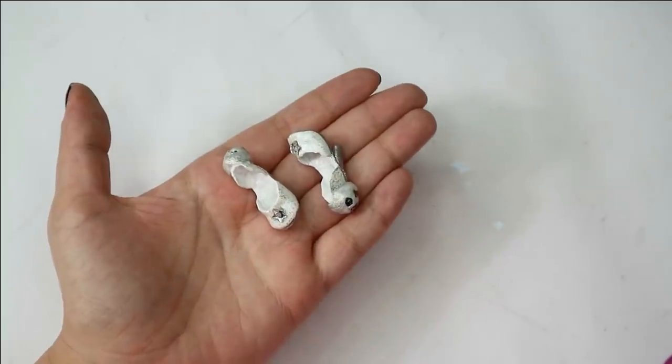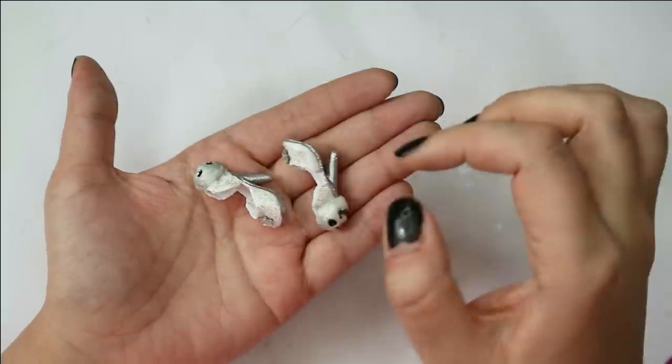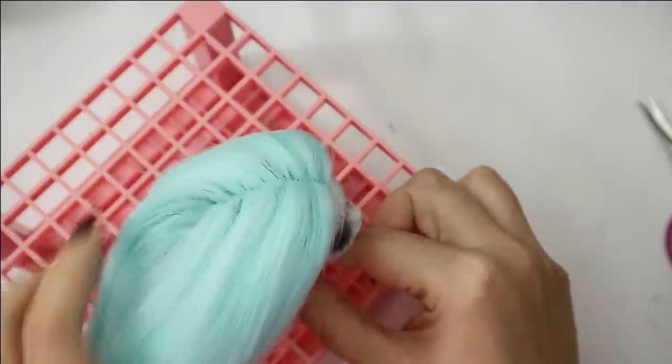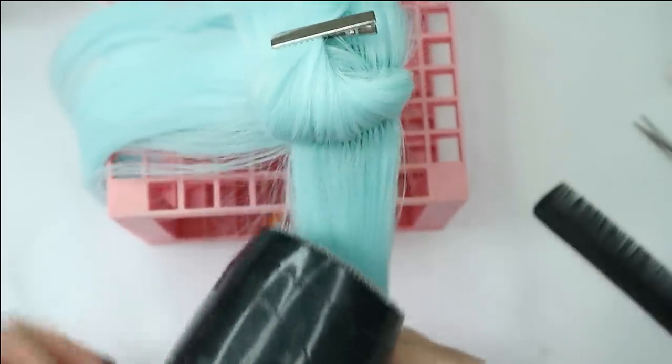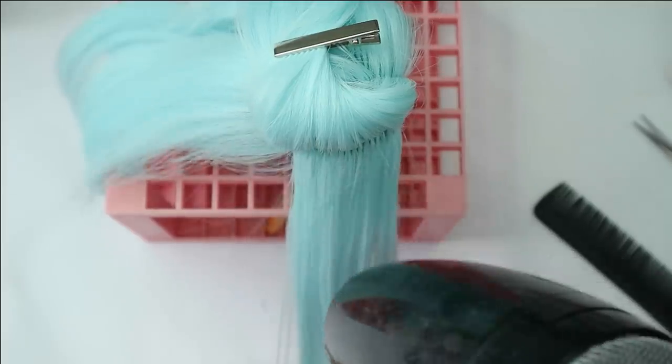Now I think I can call the ghost shoes completely finished. I still need to style her hair, and I'm not going to make anything too complicated here. I just want to make her hair more flat and hanging down, and for this you can use a hot wash or the hot air of your hair dryer, like I'm doing right now.